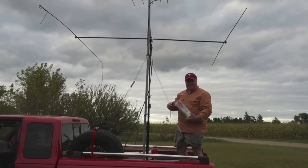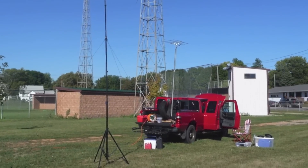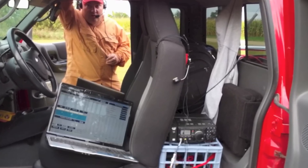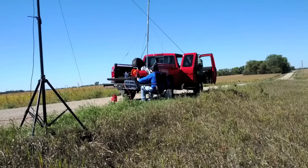My friend Matt, K0BBC, and I often pool our resources for contests. In this contest, we were active on three bands from six different grids. One radio was dedicated to six meters, the other on two meters and 440, all using one station call sign. Most of the time we were stationary and under generator power, but some contacts were made on the move as well.